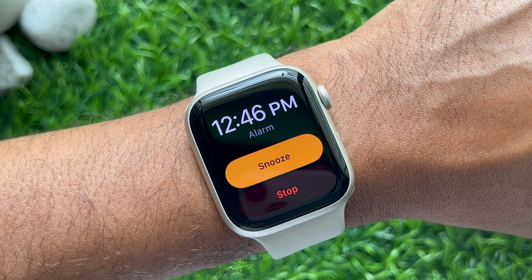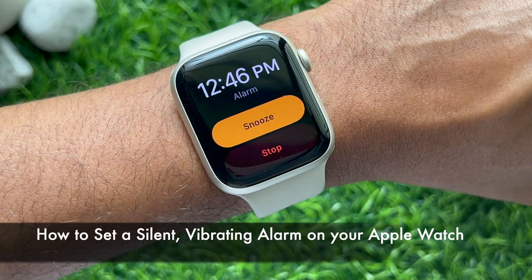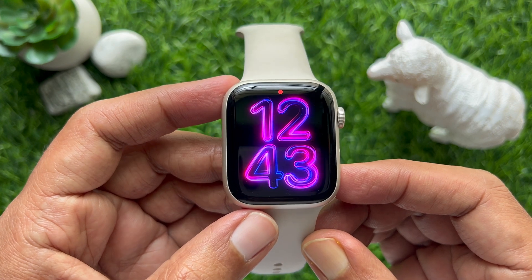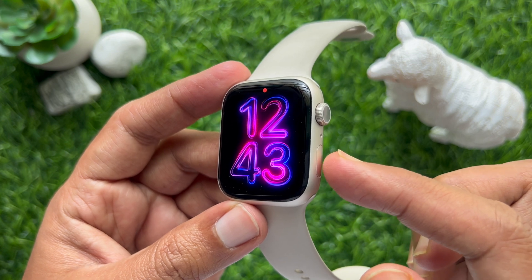Hello everyone, today I would like to show you how to set a silent vibrating alarm on your Apple Watch. Let's have a look. First, open the Control Center on your Apple Watch. To open Control Center, press the side button once.